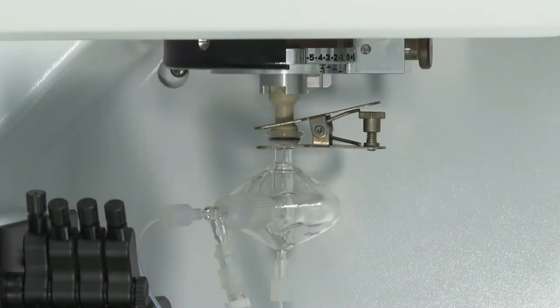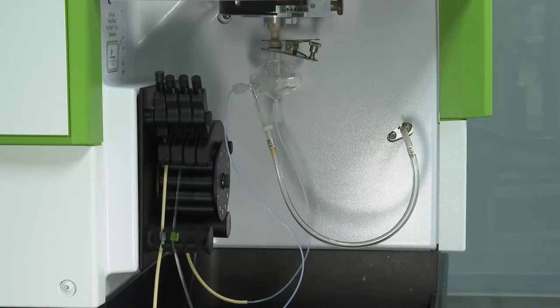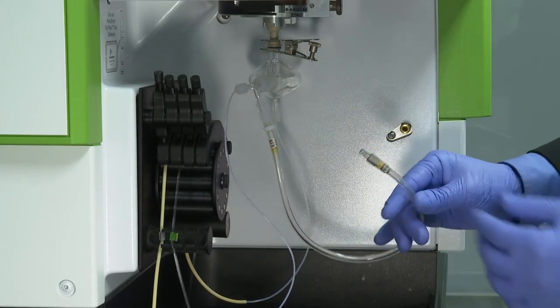To start, remove the current spray chamber and set safely aside. To do so, disconnect the argon nebulizer hose from the female quick connect fitting located on the sample introduction wall area.